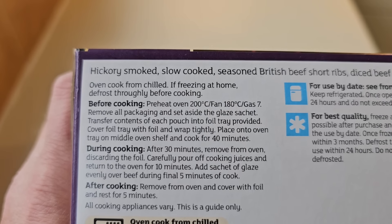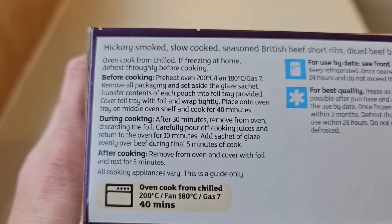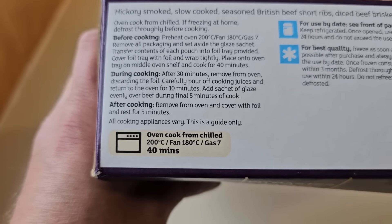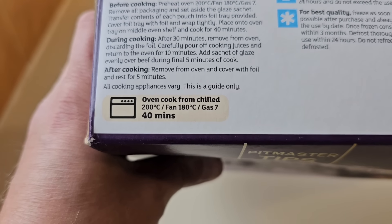Oven cooked from chilled — it's not frozen, it's chilled in the fridges. There's a before cooking, during cooking and after cooking. I'll try and follow them as best I can. Oven cooked from chilled, it's 40 minutes at fan 180, 200 degrees, gas 7.